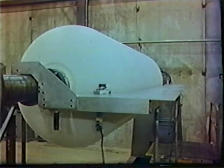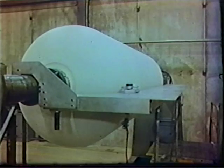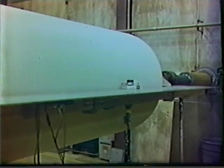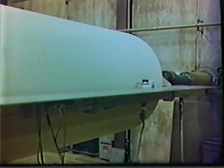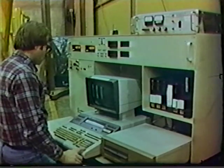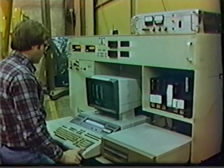An automated mechanical thickness profiler measures the thickness of the uncured insulator at programmed intervals. Thickness inspection takes place after the wrapping process is complete. Insulator thickness is calculated automatically by a computer and compared against Pershing II tolerance limits.